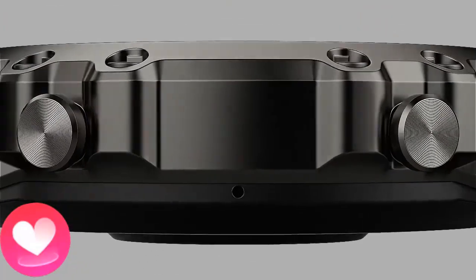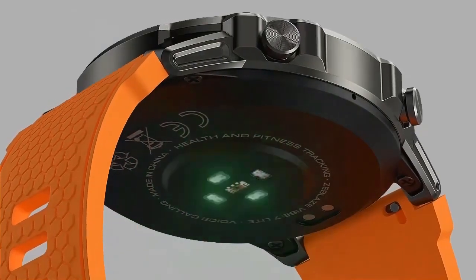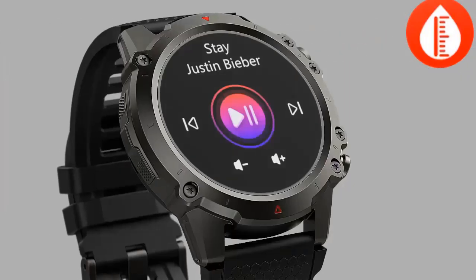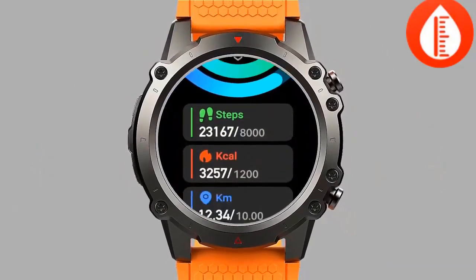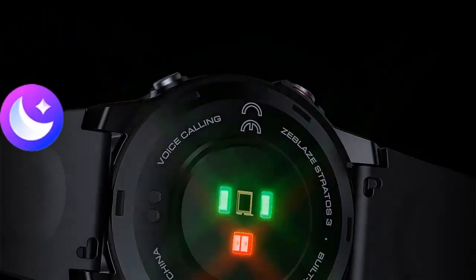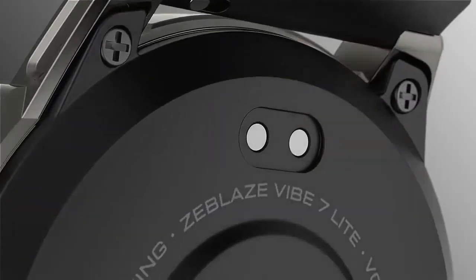SpO2 Blood Oxygen Monitoring. The Zeblaze Vibe 7 Lite has a blood oxygen monitor that measures oxygen saturation levels using photoplethysmography (PPG) technology. It is non-invasive and can be activated manually or set to automatically monitor throughout the day. Sleep Tracking and Analysis. The watch tracks sleep patterns including duration and quality, providing insights into deep, light, and REM sleep stages to help improve overall well-being.